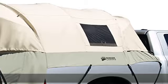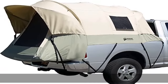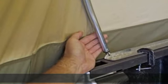Tunnel shape design maximizes interior space. Tall 5-foot ceiling height. Tailgate-down design expands usable space. Large D-shaped door with top-of-the-line YKK zippers. Covered entry point. Two convenient gear pockets.